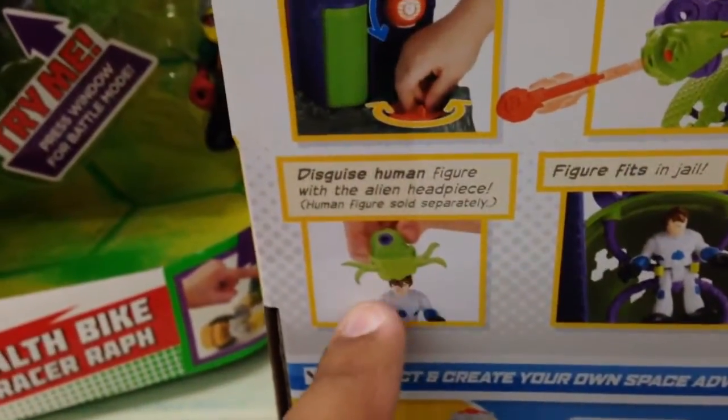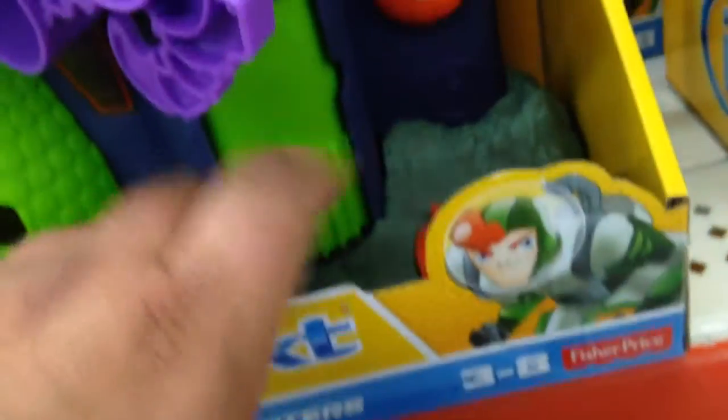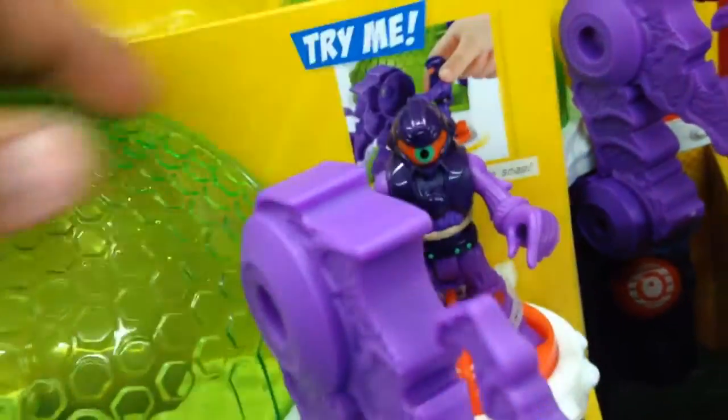The alien wasn't an alien — it was a human. And then the figure fits into the jail. You've got this one too, but this is just a helmet. It makes the human look like an alien, so he's disguised.